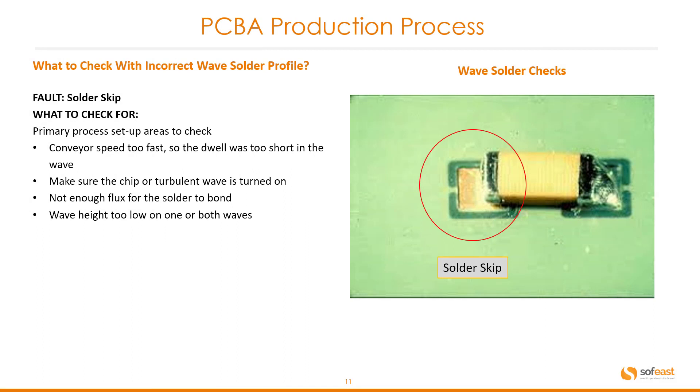Another fault is solder skip. What to check for: conveyor speed is too fast so the dwell time is too short in the wave, make sure the chip or turbine wave is turned on, not enough flux for the solder to bond, and wave height too low on one or both waves. You can clearly see here this pad has no solder at all.